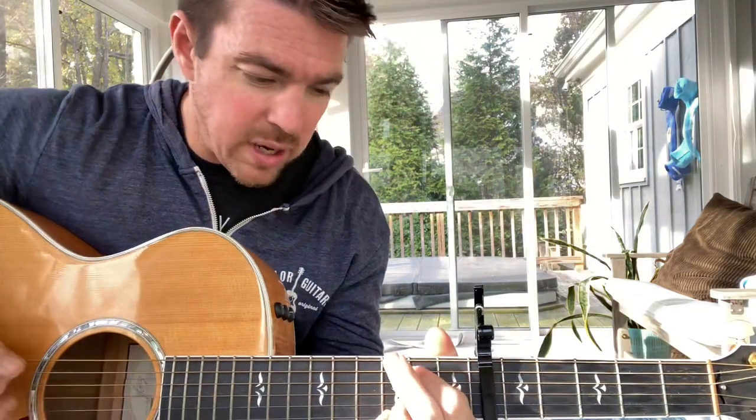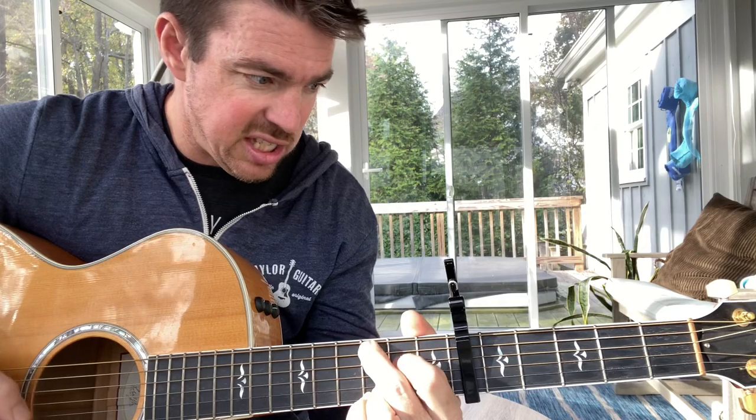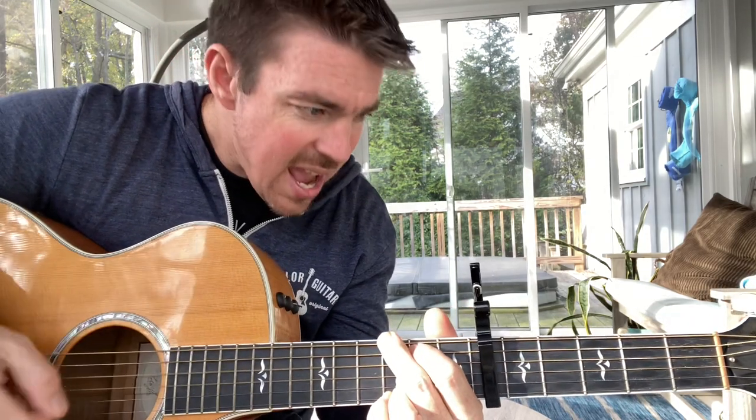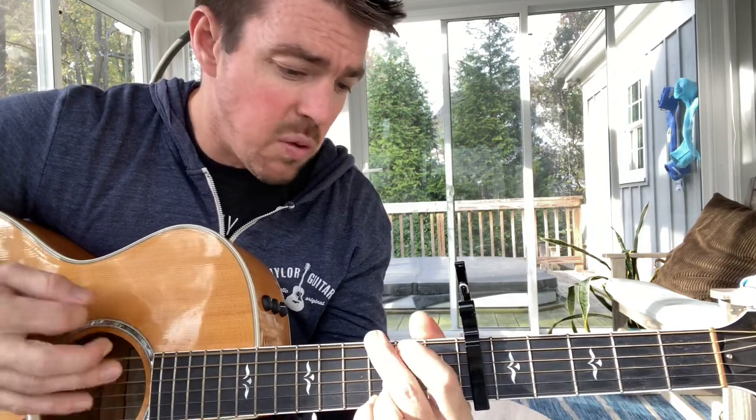So I'm going E minor, G, C, G, E minor, G, C. So it goes: rock in a hard place, red wine of mistakes, tears rolling down your face, as I walked out that door.